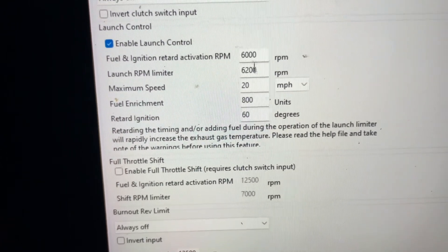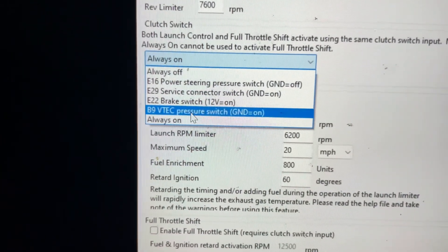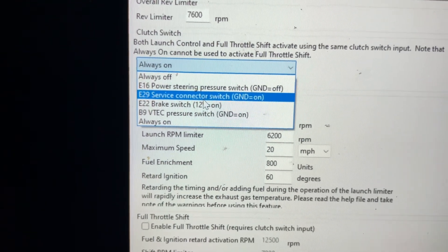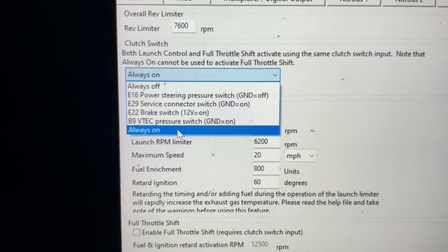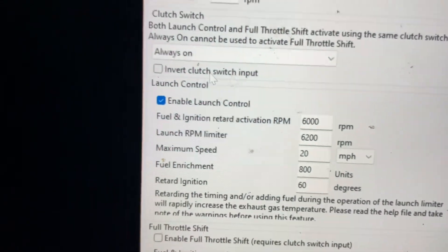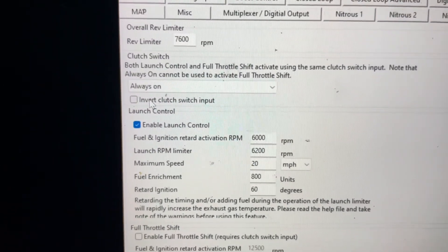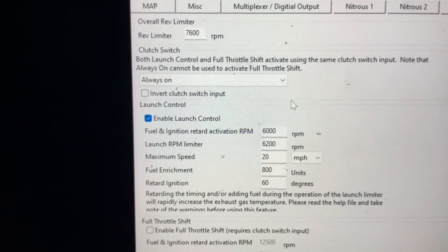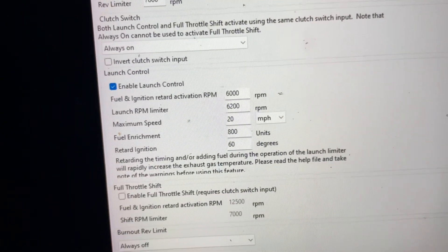Once you do all of that, for your launch control switch I have mine set to 'Always On.' You could change it to a VTEC pressure switch, brake switch, service connector switch, power steering switch, or just have it off — but if it's off you will not have two-step. I leave mine always on. You could also do invert clutch switch, which I believe works on Flash Pros with the clutch switch.